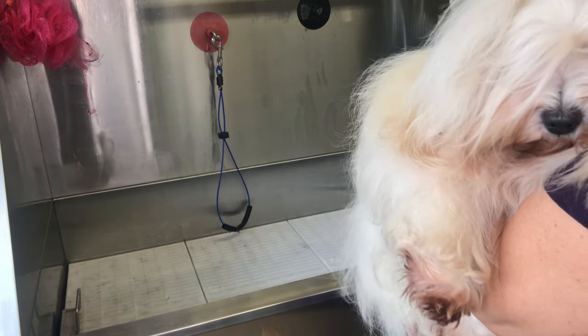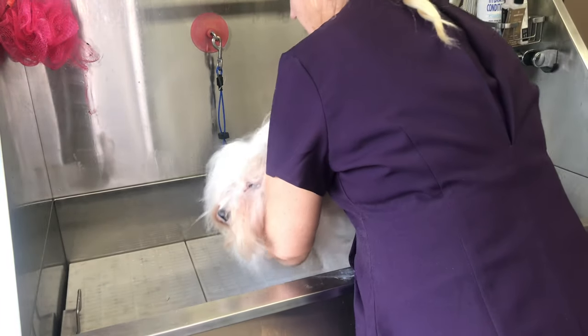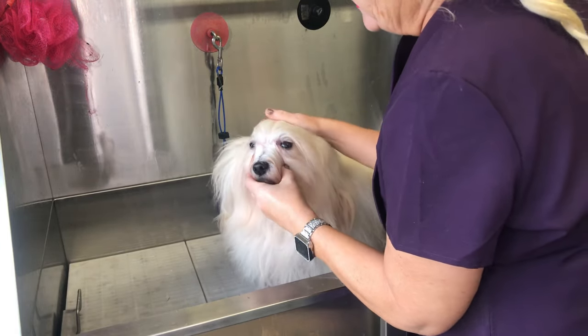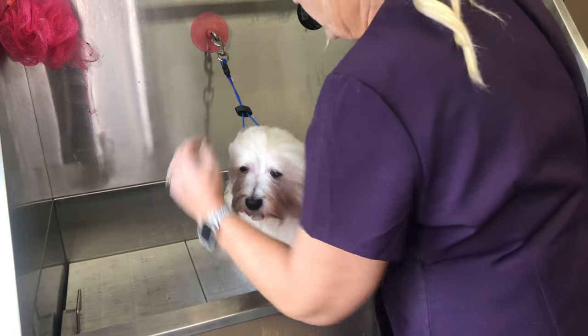This is Sky again — she doesn't like having a bath, but I'm going to go through how to bathe a full-coated Havanese. If you're doing this at home you'll be bending over, but because I have a grooming bath I'm just going to secure her so she can't jump out.